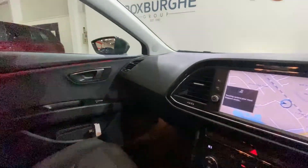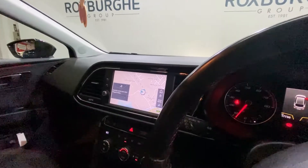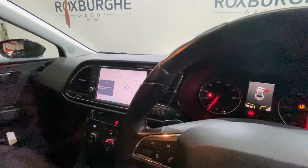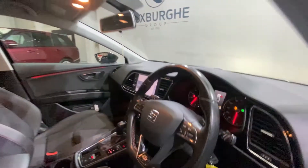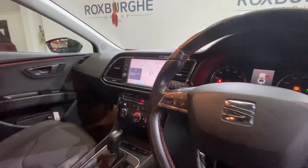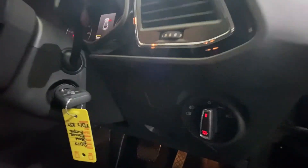On the left hand stalk you do have your cruise control, and your automatic paddle shifters are just here as well. On your leather trimmed multifunction steering wheel you have all your media controls, and just down to your right you have your lights.